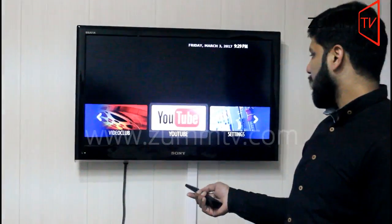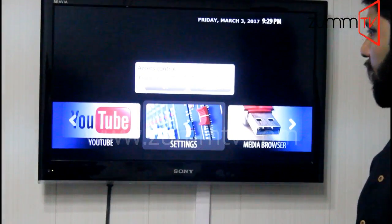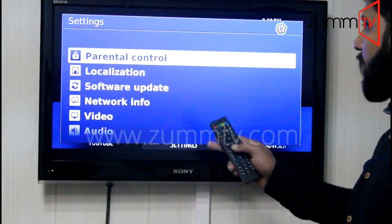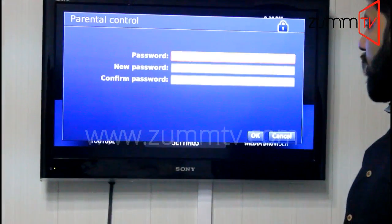On the TV screen you need to have access to the settings. You will be asked for the access control password, which is the default password 8080. Press OK and you will get a couple of options here. The first option is parental control — hit OK from the Zoom device remote.